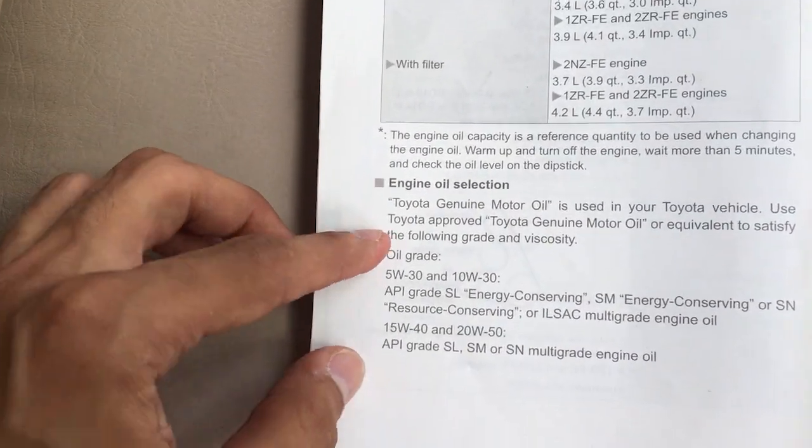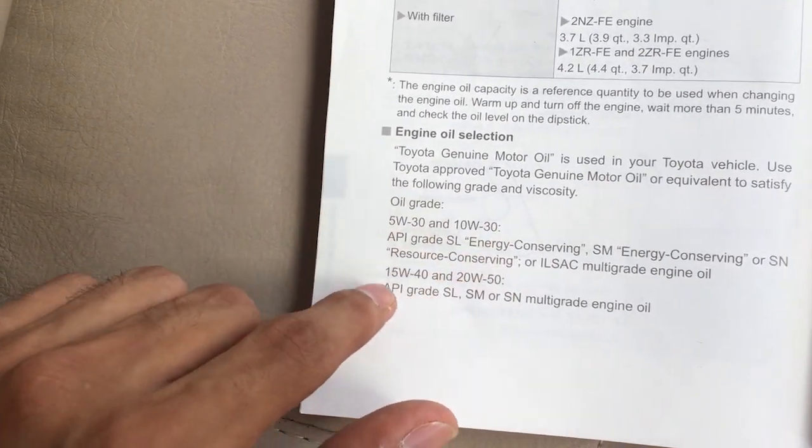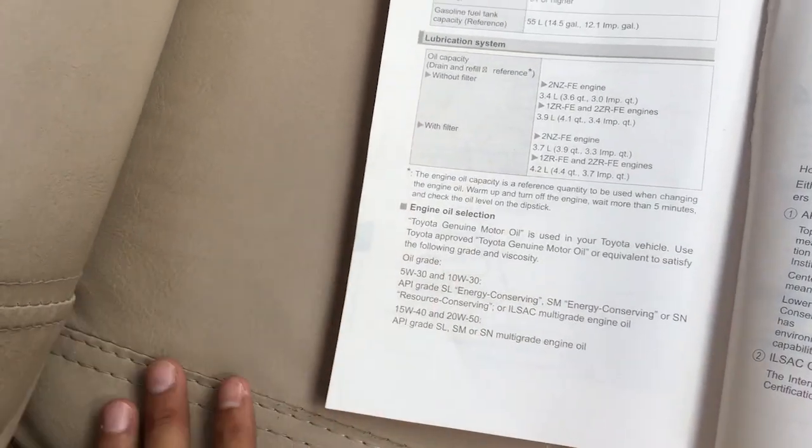You can use engine oil grades 5W30, 10W30, 15W40, and 20W50 with this engine. You can use any of these engine oils depending on the climate.